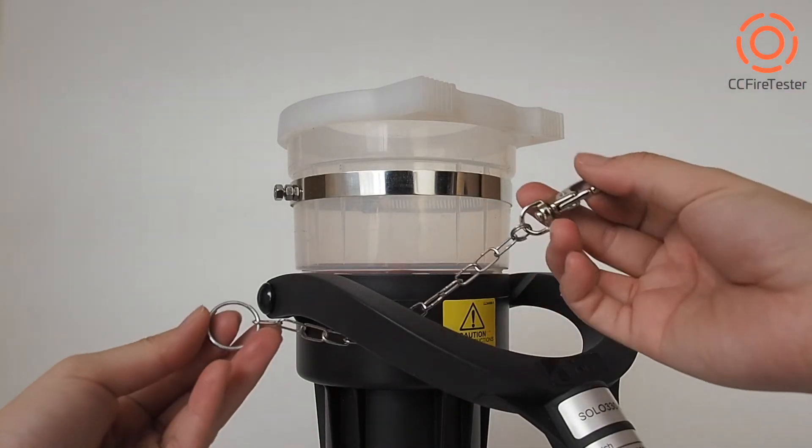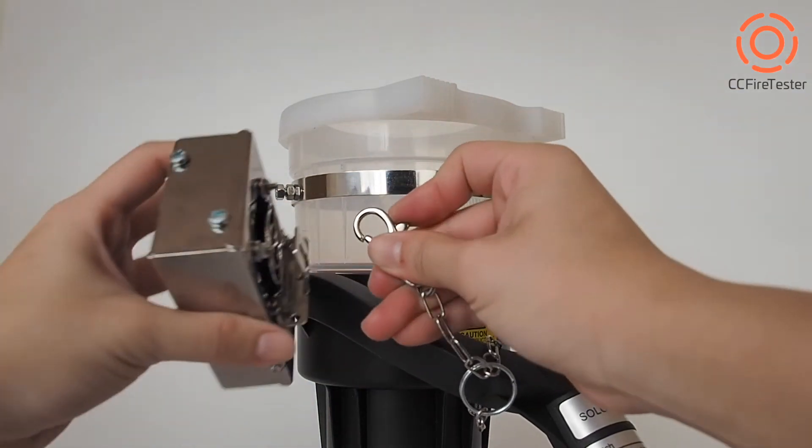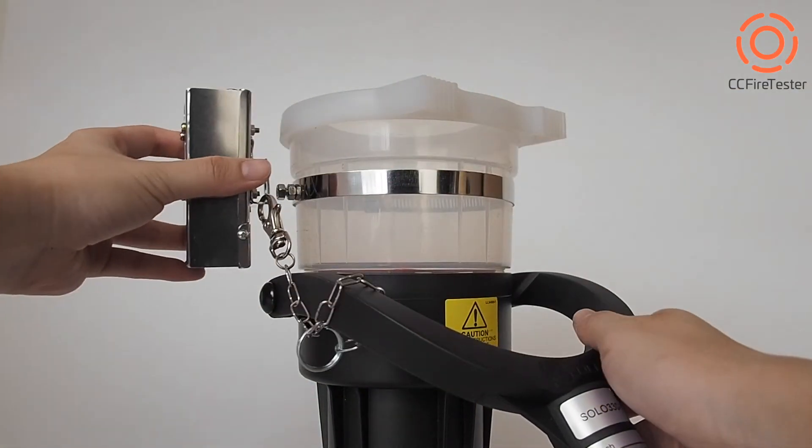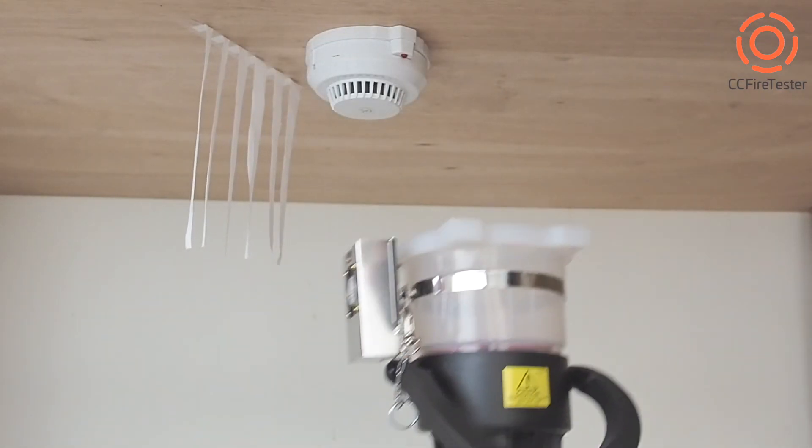Then put on the safety chain and connect it with the Auto Smoke Clearing Fan. And we're ready for the efficient fire alarm inspection.